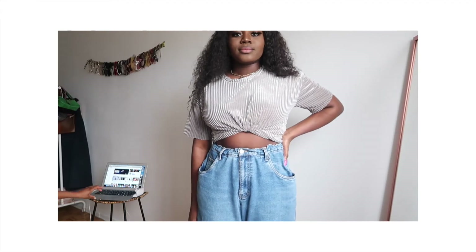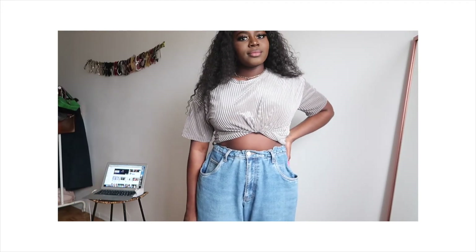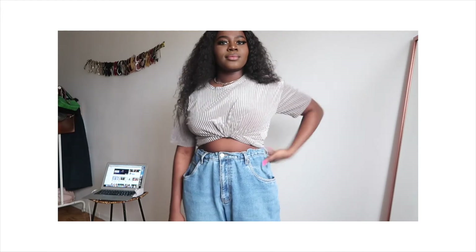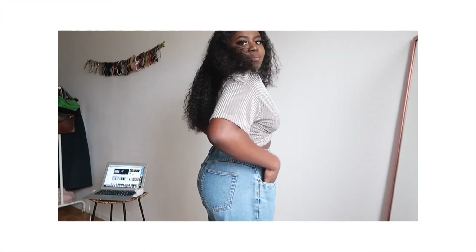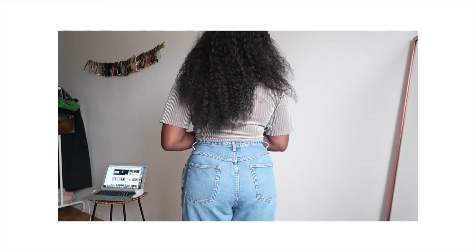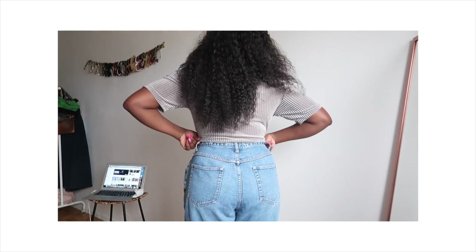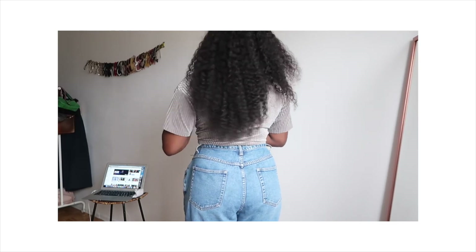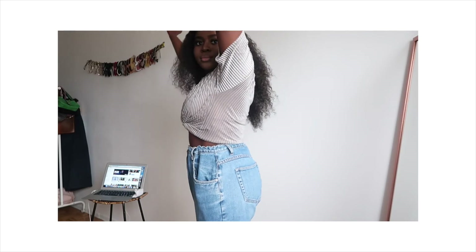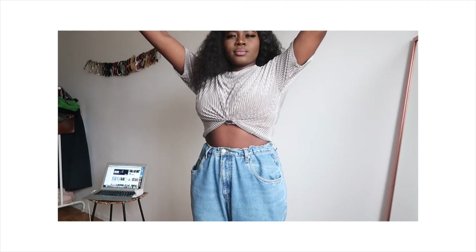This is the final look right here — the neatest work I've done. No sewing, no leave-out, nothing like that. My perfect size and I love it! If you like it, please don't forget to subscribe, like, share, and comment. Thank you for watching — bye bye!